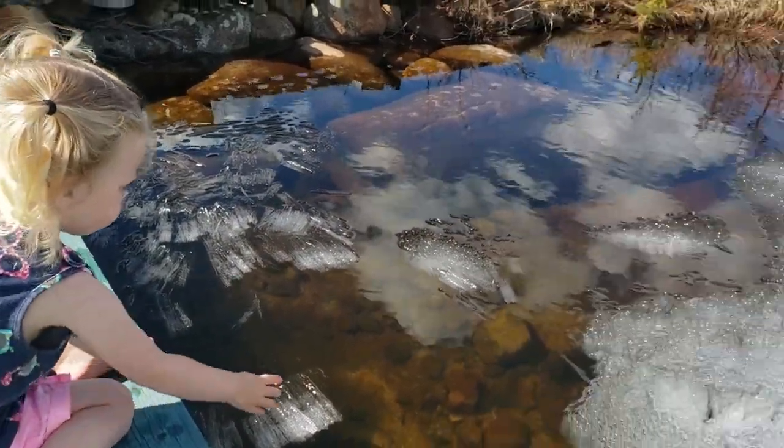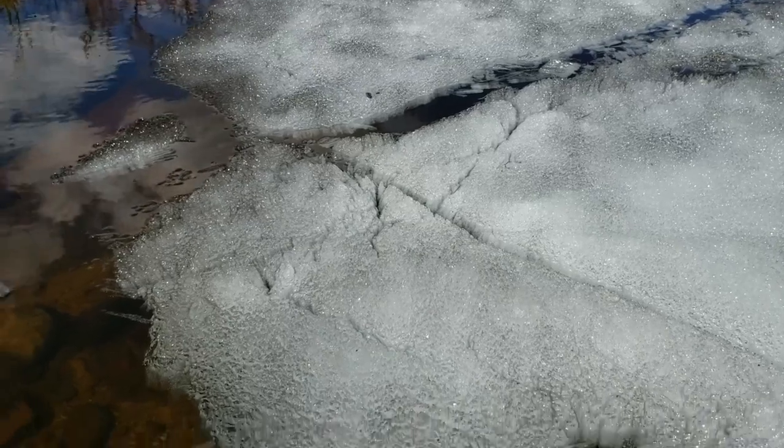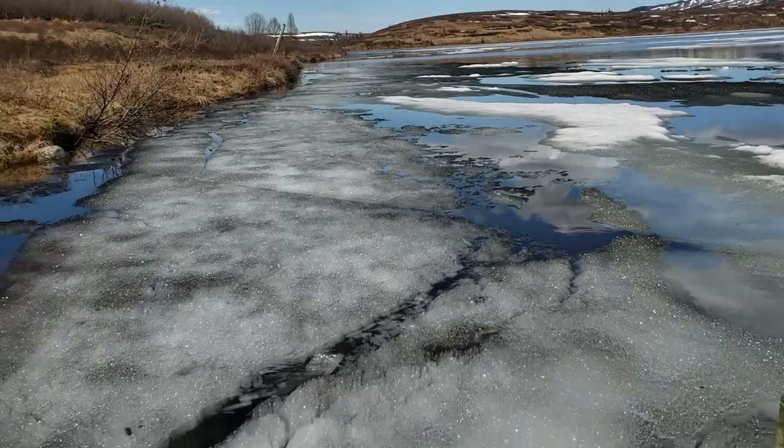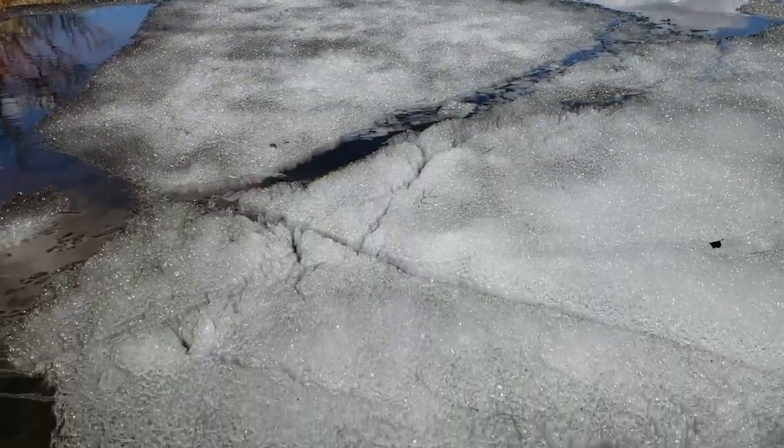We're down on the dock watching the ice melt. You got to check this out — got big clumps of ice here. You can see the rest of the lake, it's melting up pretty good.